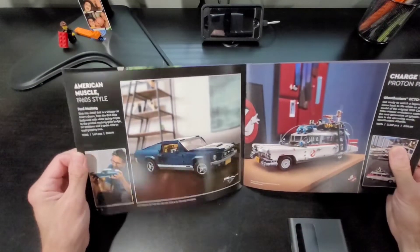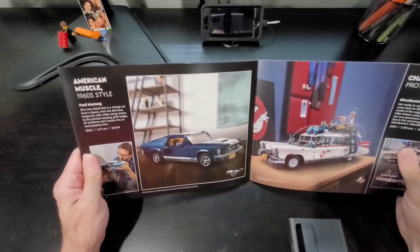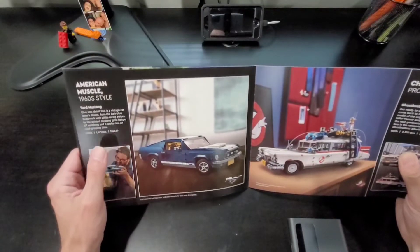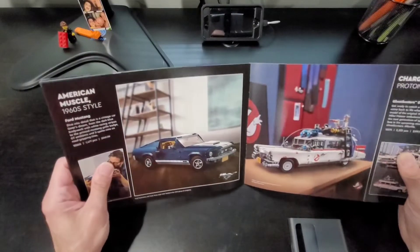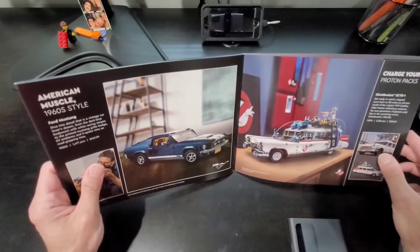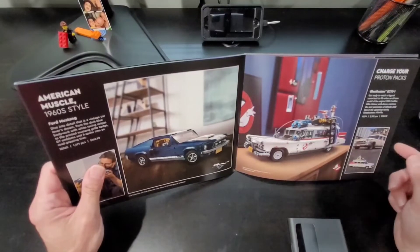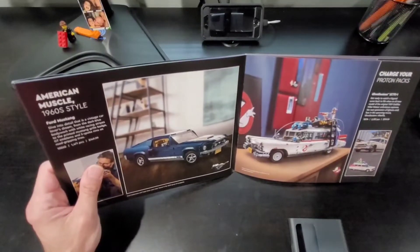Then comes vehicles. They have the Creator Expert series — the 1967 Ford Mustang, Lego 10265, goes for $150. I do have this one and I'm going to build it eventually. Great vehicle, looking forward to the build. And then the Ghostbusters Ecto-1 — if you recall the Ghostbusters movies, they have the vehicle too. I do have a video posted for that; I did build this one. Lego set 10274, goes for $200.